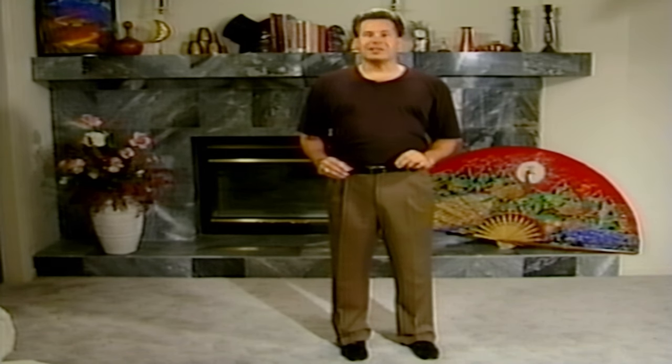But first, let's take a look at how Paul Harris described the Balducci Levitation in his 1991 Stars of Magic, Volume 7 video.